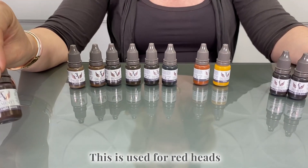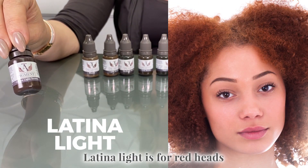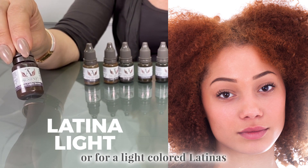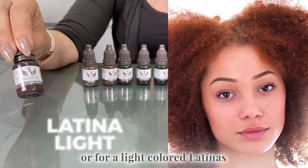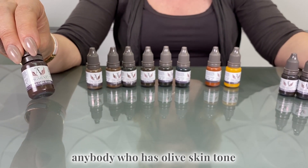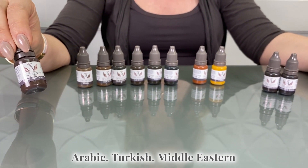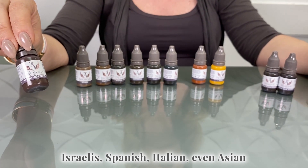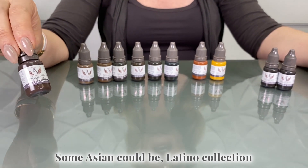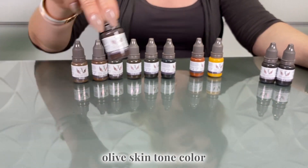This is used for redheads — this is our Latina light. Latina light is for redheads, or it's like a medium brown, or for light colored Latinas. But not just for Latinas — anybody who has an olive skin tone: Arabic, Turkish, Middle Eastern, Israelis, Spanish, Italian, even Asian. Some Asians could use the Latina collection because they simply have an olive skin tone.